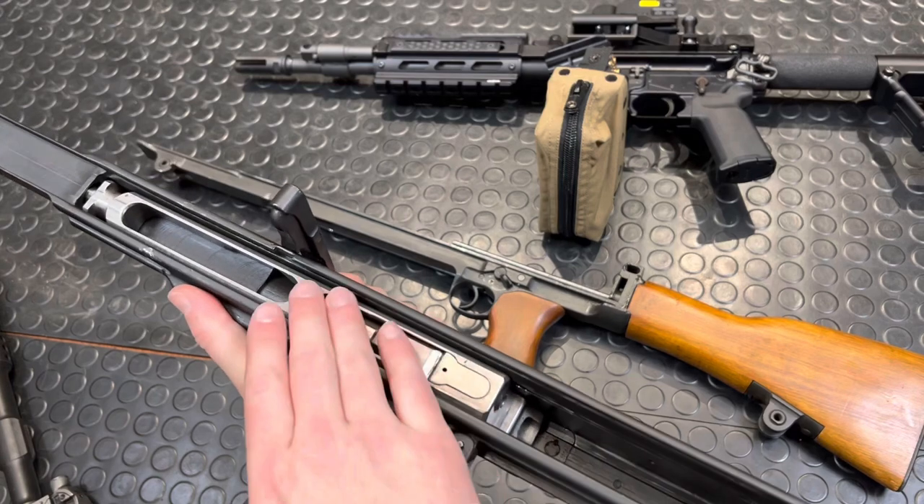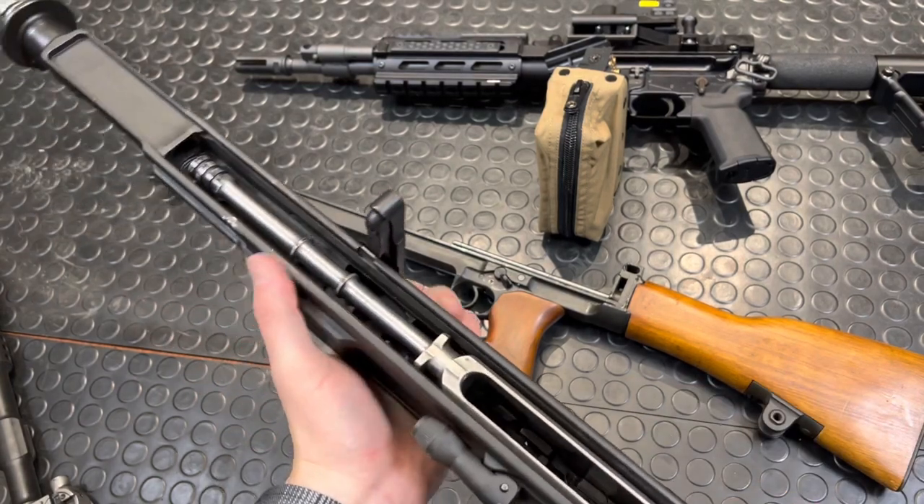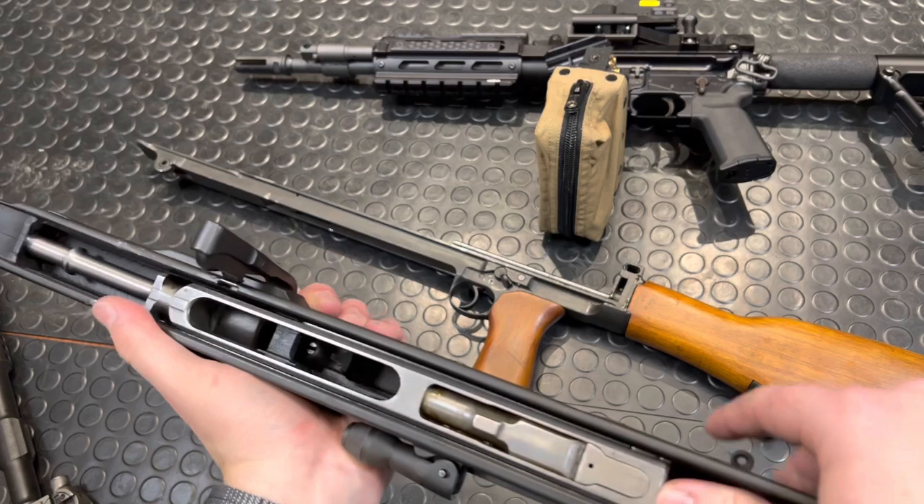From here, this whole assembly slides out. Long recoil action — it's a tilting bolt as well.